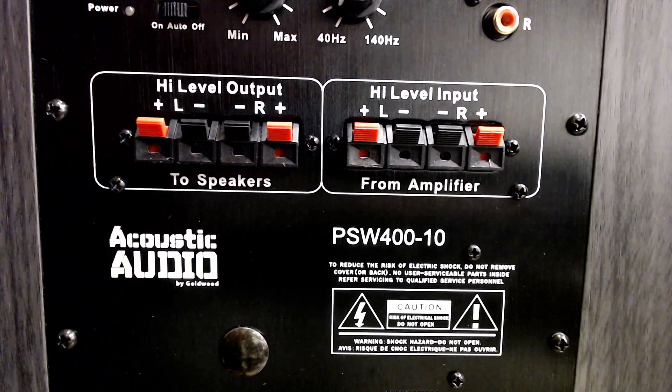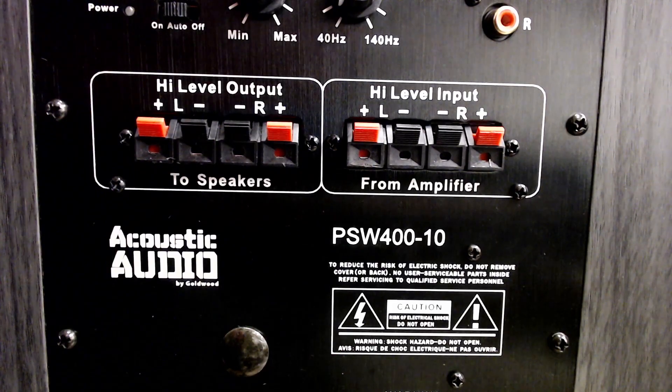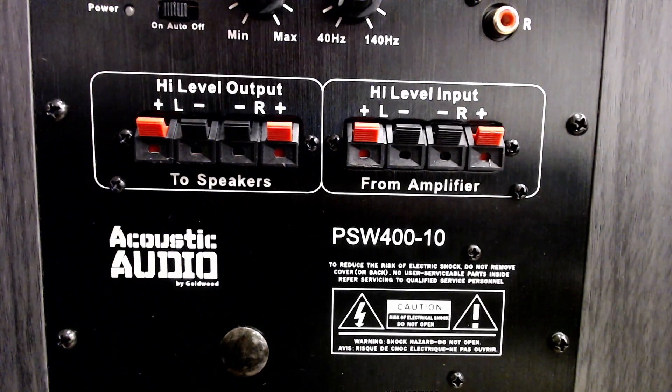This is going to be a normal hookup on the back of the receiver, just like you normally would do with your speakers only. But the subwoofer you're going to need has to be a power subwoofer with high-level output and high-level input. This is what you're going to need.